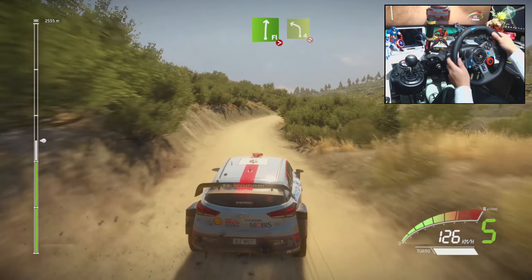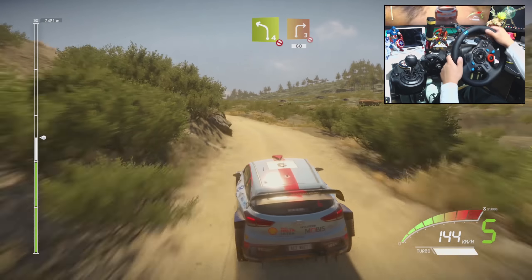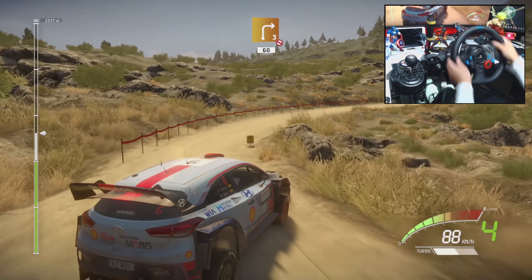Flat right, tightens 5, and left 4, don't cut, and right 3, long, don't cut, open, 60, overpressed.